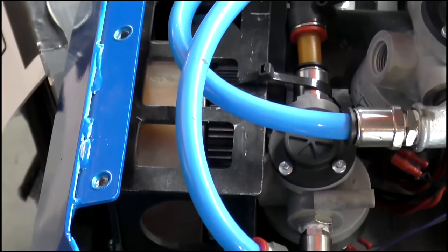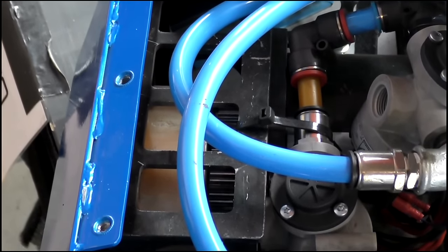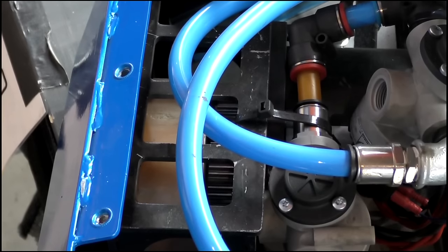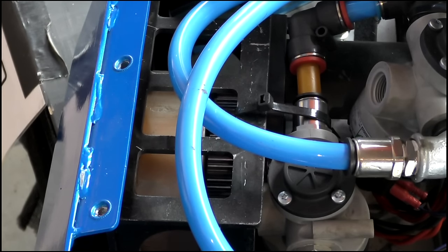These are the main valves for the weapon — one to fire and one to retract — and are the same valves that are used on one of the house robots. They're powered on 24 volts, and have a massive flow rate to make the weapon fire incredibly quickly, working on a low pressure of 10 bar.